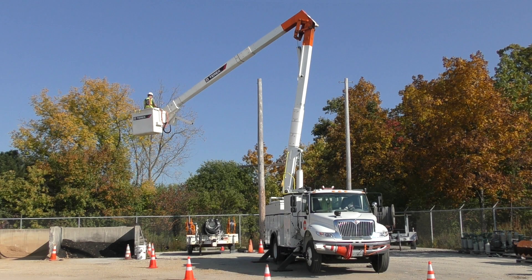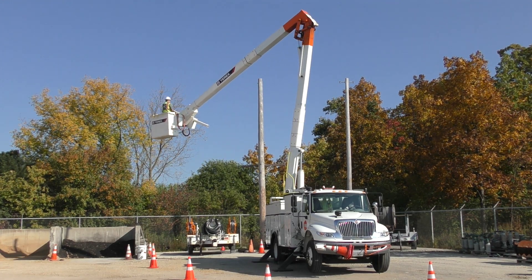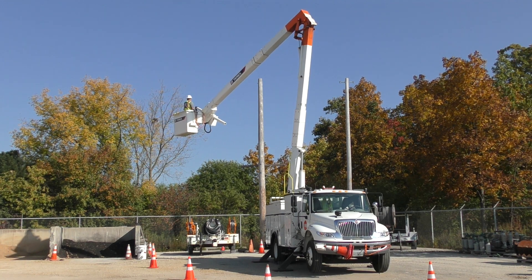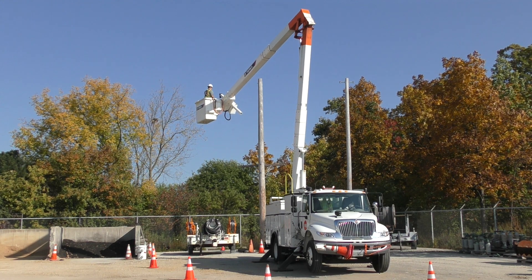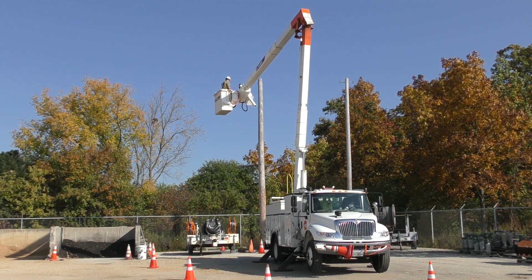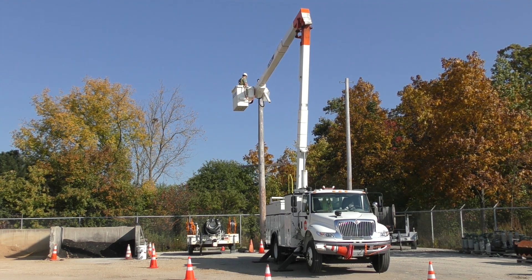An operator will move a transformer from the ground and position it on a pole. Using the information in the following steps, determine if the lift plan can be achieved while remaining within the limits of the load chart. This Tech Tip demonstrates how to use load charts. Always use the unit-specific load chart to determine capacities and to plan the path of the load.